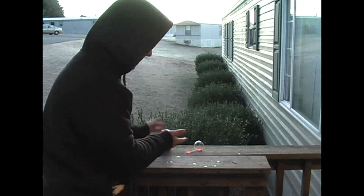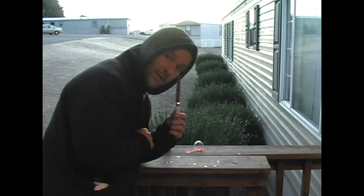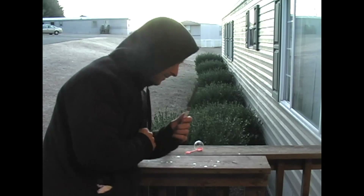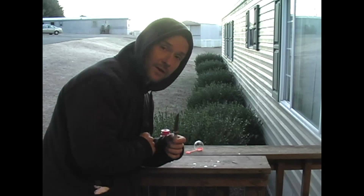We just blowed this bubble maybe two minutes ago, and probably in about three or four minutes it should be frozen enough where I can actually take this knife and pierce this bubble without popping it. Now you might say that's impossible — well guess what, it's going to happen. I wish you could have seen me blow the bubble, but I didn't want you to be bored watching me try to do it three or four times.